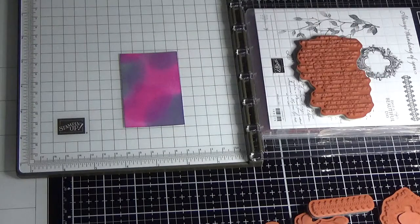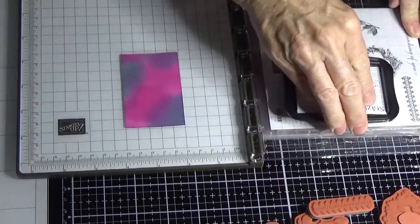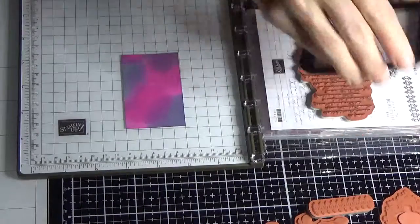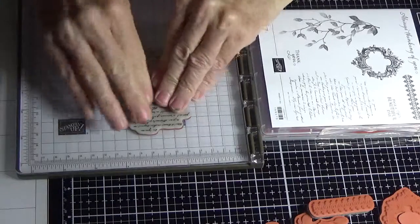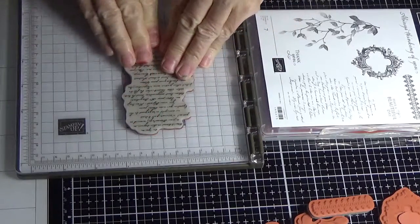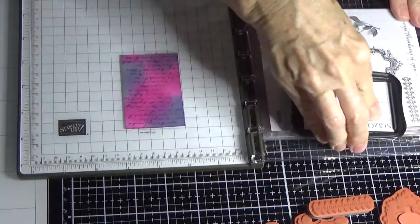Usually it just picks the whole cardstock up onto the stamp, but because I warned you about it, it didn't do it this time. I'm going to open the Stazon Jet Black. Remember the reason you must use Stazon is because we're stamping on glossy cardstock — if you don't use Stazon it is just going to wipe off and will not dry, not even with a heat tool.